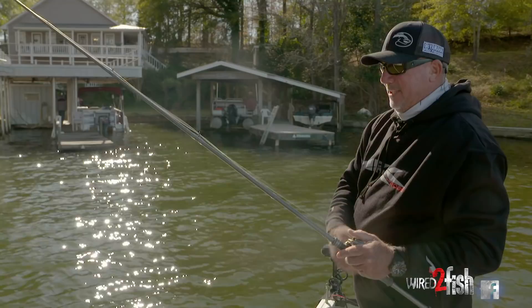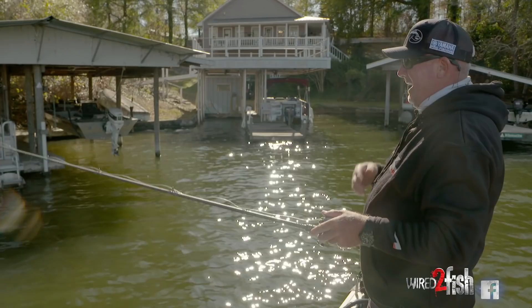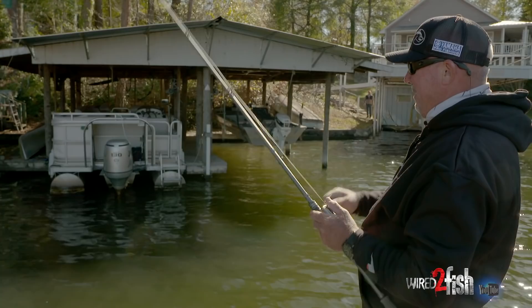For me, especially when I'm flipping, it's strictly a vertical presentation. That's not to say a football jig or a finesse jig dragged around won't get you a lot of bites, but I find I catch more big fish with strictly a vertical presentation.